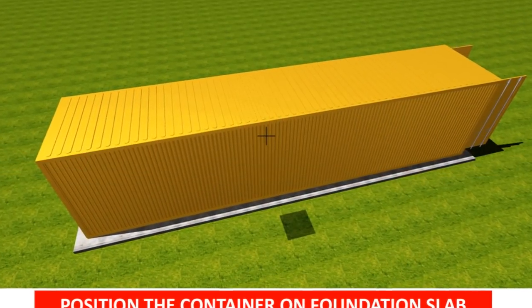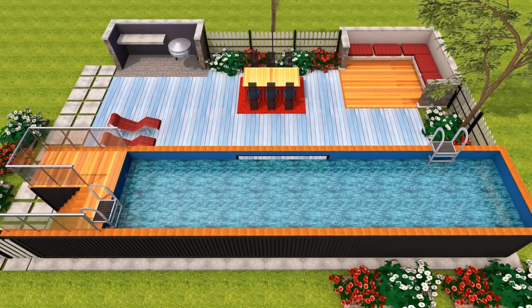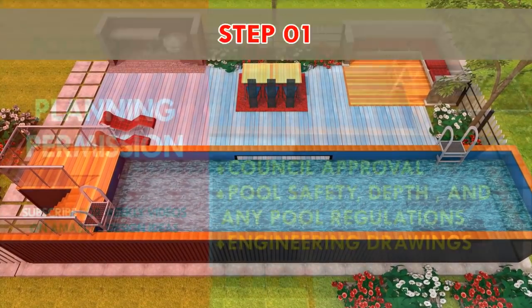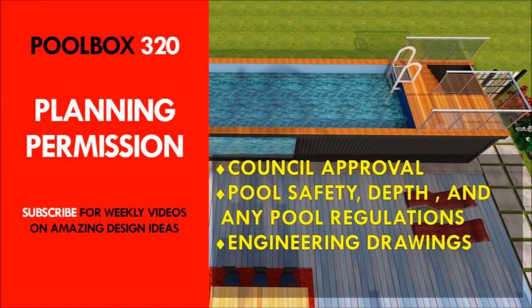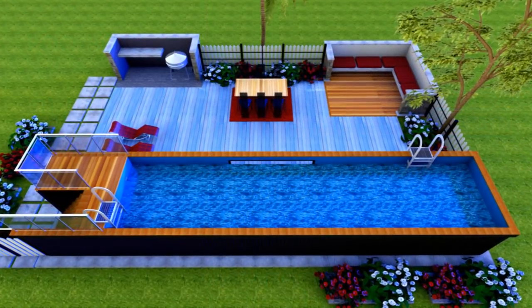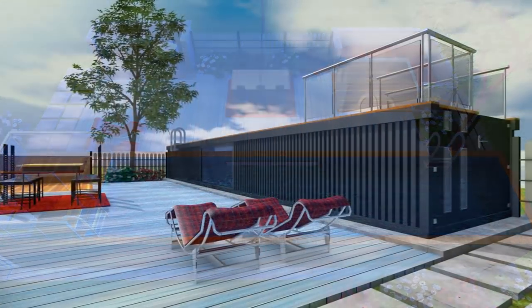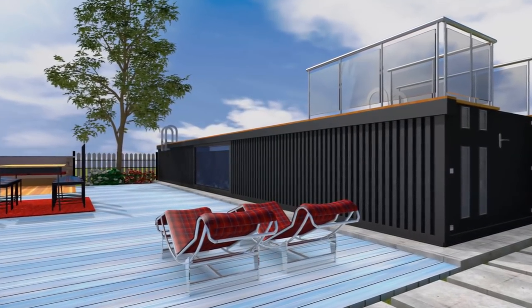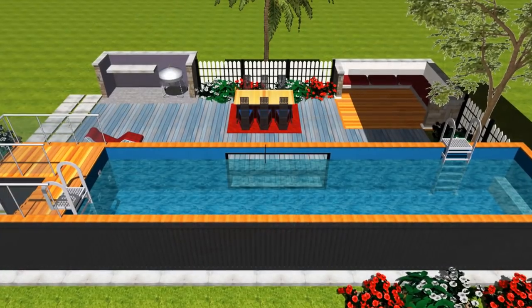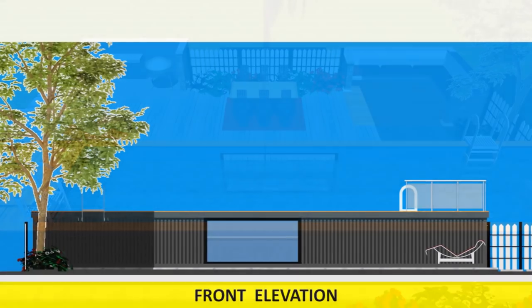To convert a shipping container into a swimming pool, you need to follow these steps. Step number one: get planning permission first. Obtain planning permission from your local council and investigate any regulations regarding depth, fencing, and any other things that might get in the way of constructing your own shipping container swimming pool.